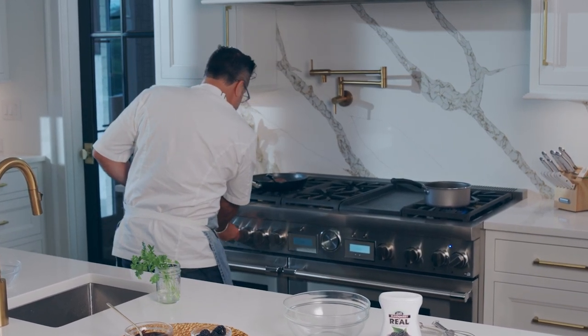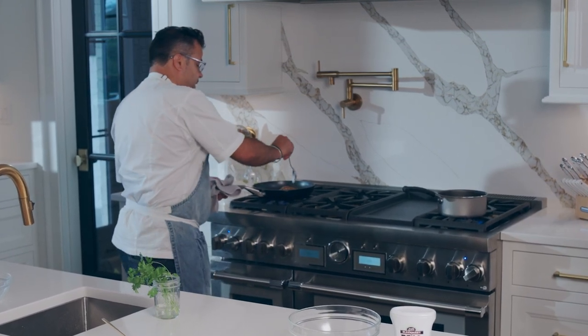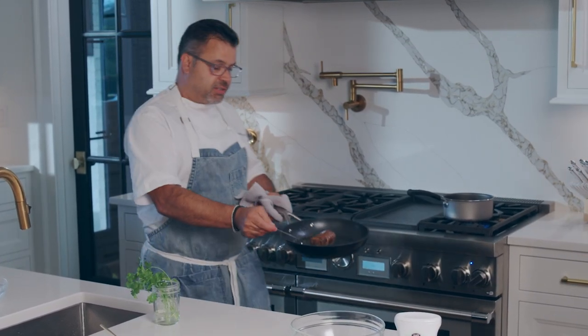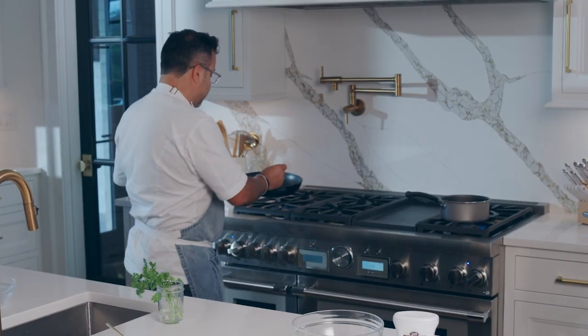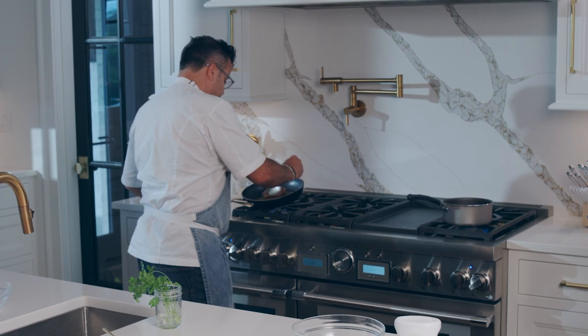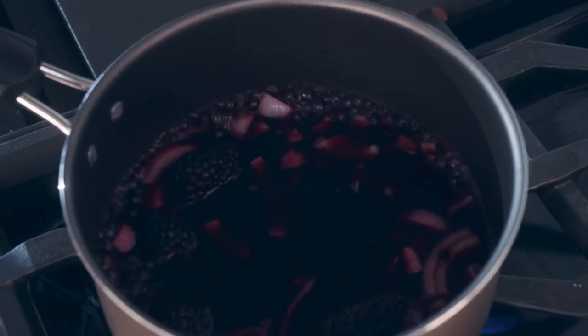Meanwhile, I have a piece of duck here that I'm just going to get going. I've already started it — just a nice duck that I've rendered off, got the skin nice and crispy. I'm just going to go ahead and get that going as well. So red wine going here, we have that reducing.